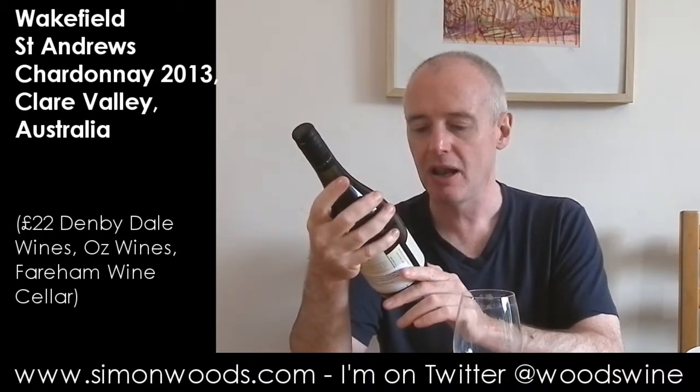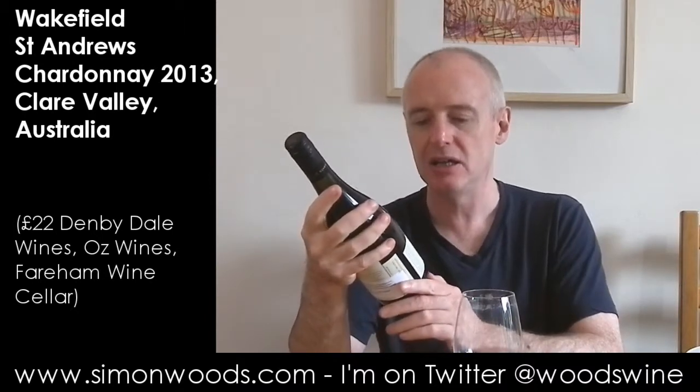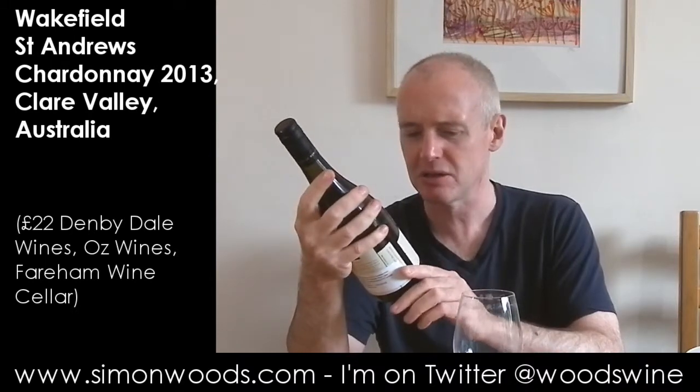Hi there, Simon from simonwoods.com. I have a Chardonnay in front of me today. It's Wakefield St Andrew's Chardonnay from the Clare Valley — first planted 1892. I don't know whether that means the Chardonnay was first planted in 1892; I don't think so. But this particular vintage is 2013. Let's give it a whirl.